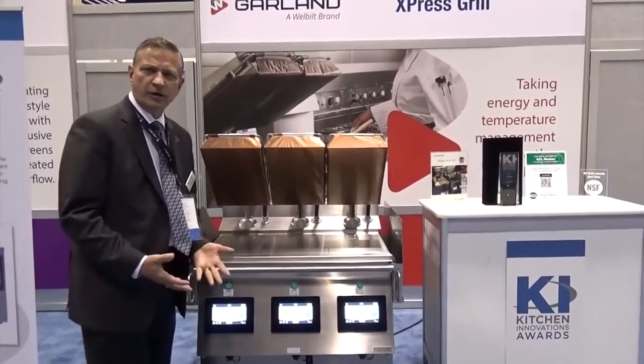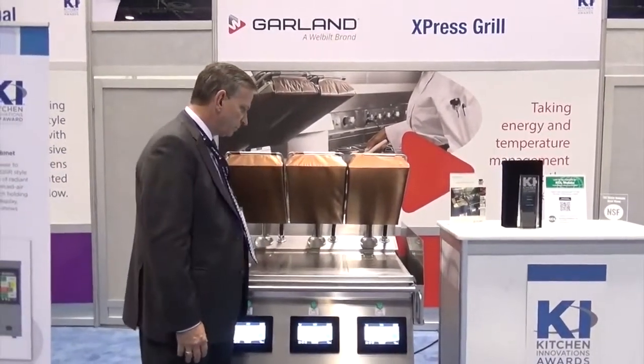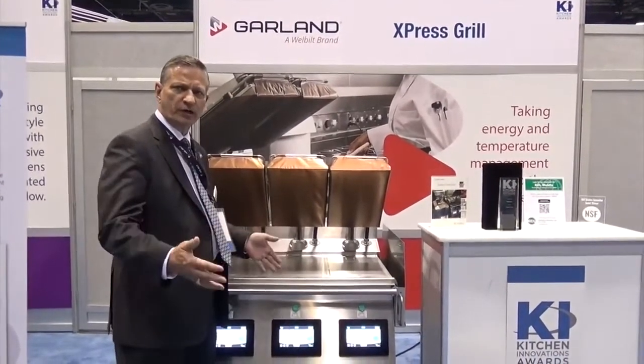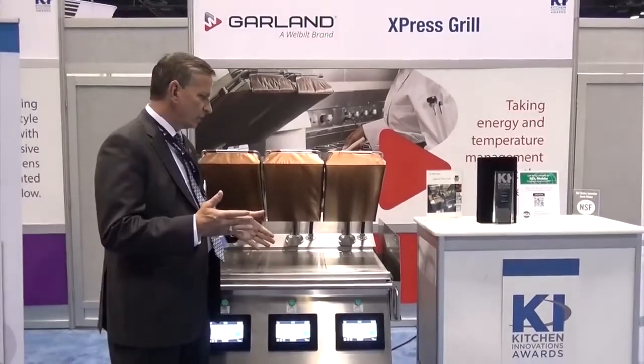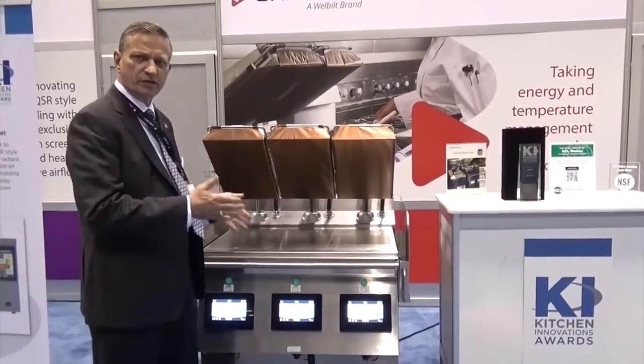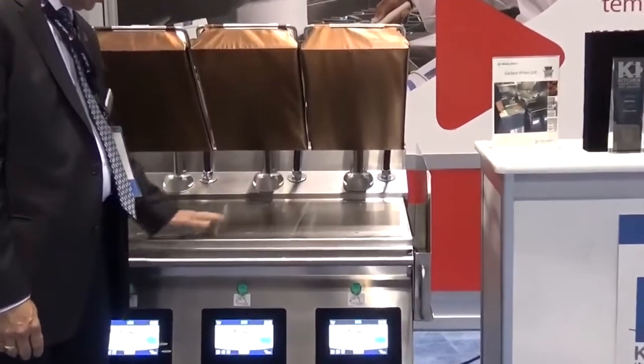The other piece I'd like to show you is the grill has three lanes — we build a one, a two, and a three lane unit — so you can determine the requirements for the restaurant and buy it in either a single, double, or triple. We have it in either electric or gas on the grill plate.